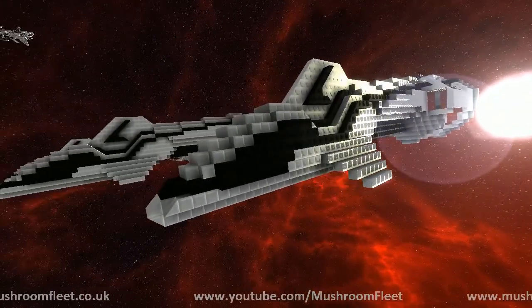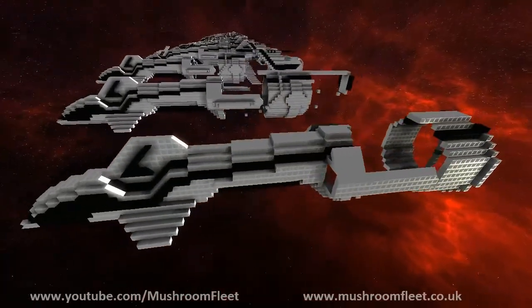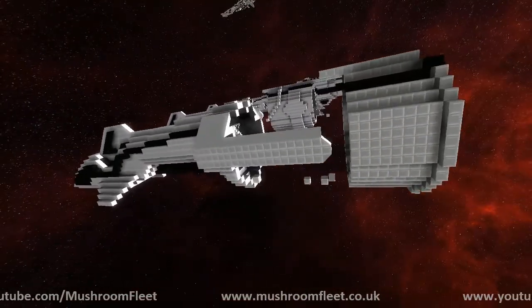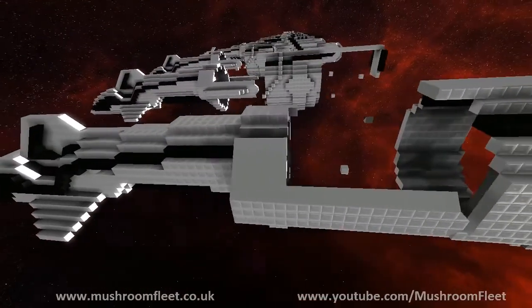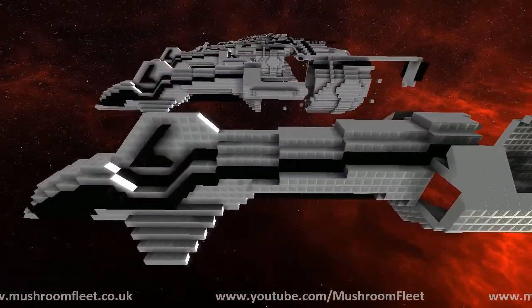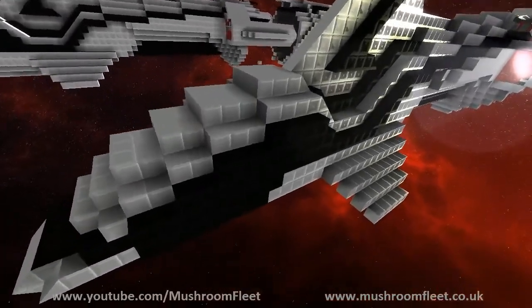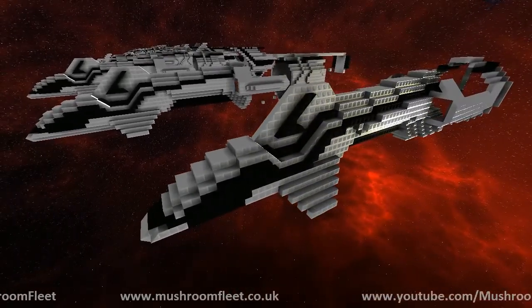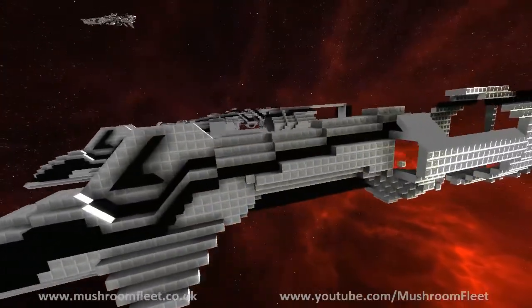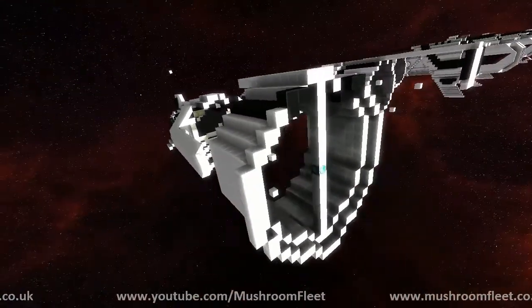Started at the core room, worked my way forward and then worked all the way back to the core room with the actual shelling. There's two different kinds of shelling, which are additive and subtractive shelling, is what I call it. Subtractive shelling, which I did at the front, provides a flatter surface area — it's typically good for fighters and things with more pointy bits on them. And then additive shelling, which is towards the back, provides a bolder and rounded look. So this is actually a combination between the two of those.